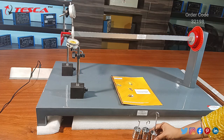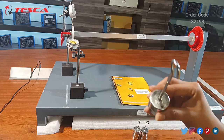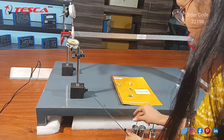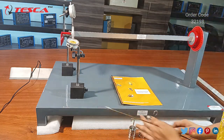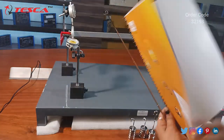Here you can see we have three types of loads provided with this kit. The first one is the 100 gram weight, the second one is the 50 gram weight, and the third one is the 500 gram weight. By varying the loads we can measure the deflection from these gauges. This is the manual which is given to you along with this kit.